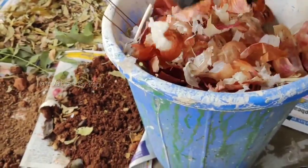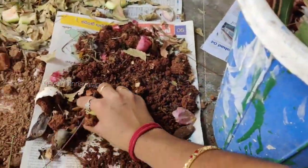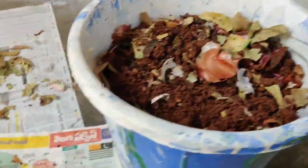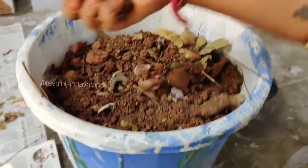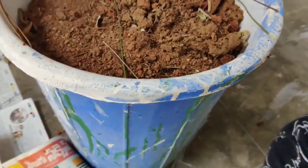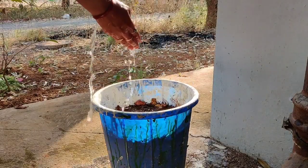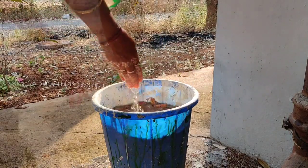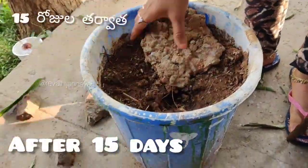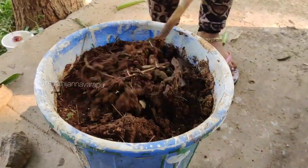I am going to do the decompose process every day. This is the compost. This is the layer of cocopeat. This is the compost and this is the garden soil. This is the waste after 15 days — I will check that the compost is not ready yet.